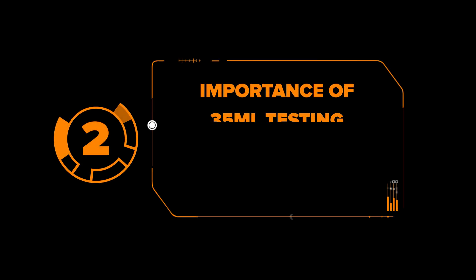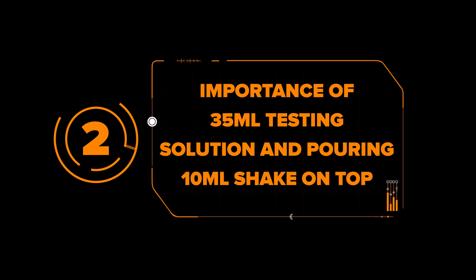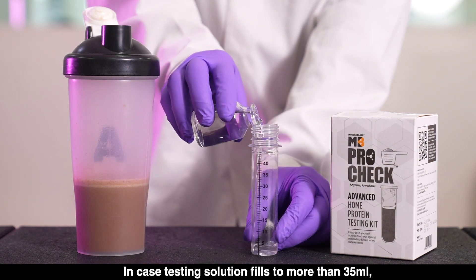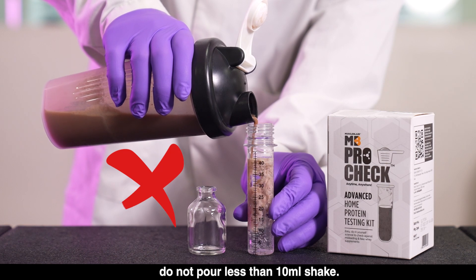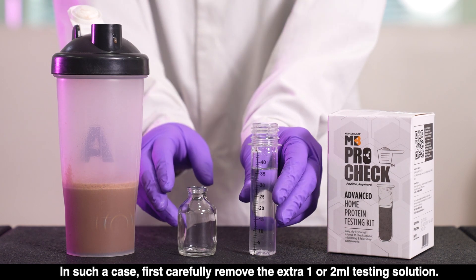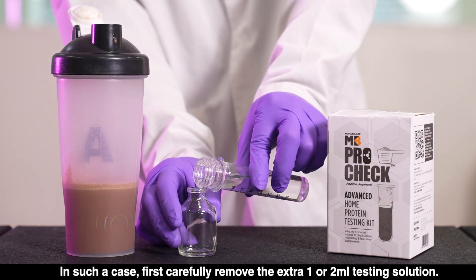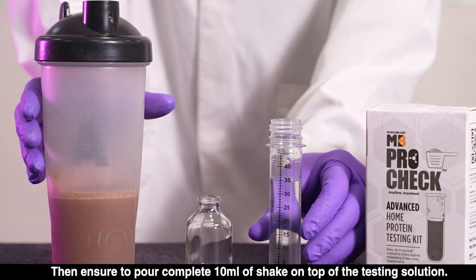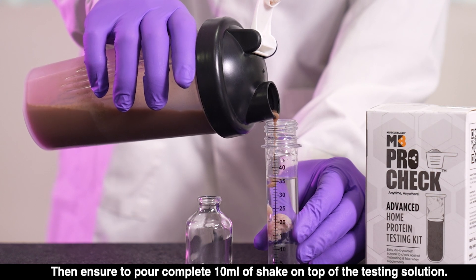Mistake 2: Importance of 35 ml testing solution and pouring 10 ml shake on top. In case the testing solution fills to more than 35 ml, do not pour less than 10 ml of shake. In such a case, first carefully remove the extra 1 or 2 ml of testing solution, then ensure to pour the complete 10 ml of shake on top of the testing solution.